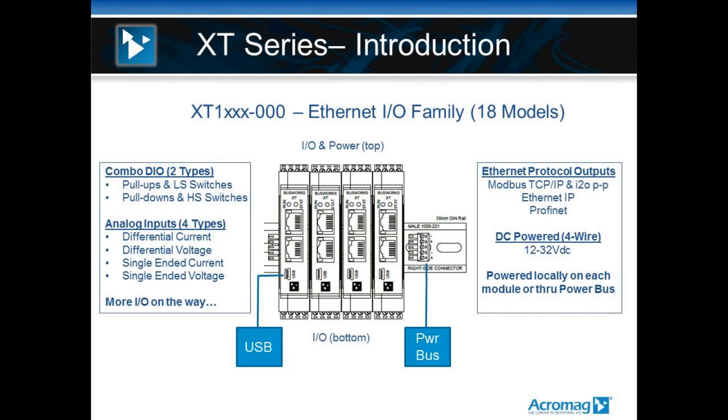If you look to the center of the screen, you can see the way the products are mounted on a DIN rail, just like our other products, and how the line is architected.